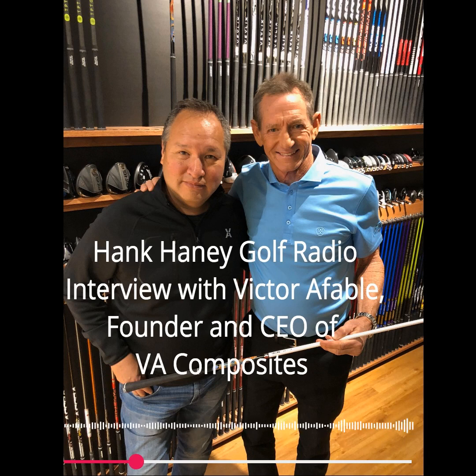Victor Afable and Nick Sherburn are my guests here on Hank Haney Golf Radio. Victor, let's talk about making golf shafts and this industry. There are graphite shafts, and there are $5 graphite shafts and there are $500 graphite shafts. Obviously there's got to be some difference. People think it's either graphite or it's not, but there's a big difference between a really good graphite shaft and just a graphite shaft. There are actually shafts that are $5 and shafts that are $1,000.